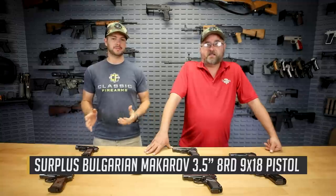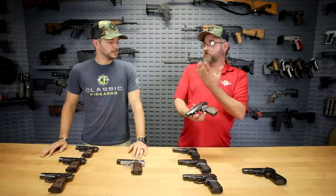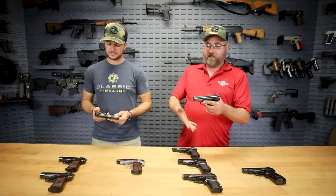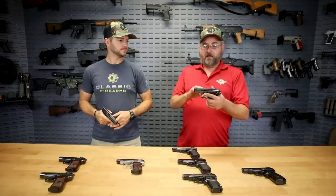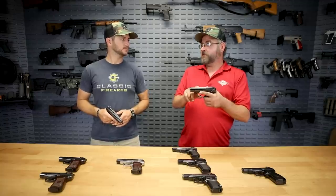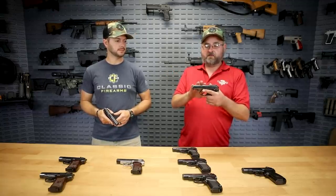It's not a whole lot, but it's more than what you're seeing on the table. So this is a Bulgarian Makarov. The Makarov is a Russian-originated design that came in after World War II — it replaced the TT-33 Tokarev, and they went to the 9x18 Makarov caliber instead of the 7.62x25. It's direct blowback, so there's no locking system here at all. Just the weight of the slide and the power of the recoil spring keeps it closed long enough for the bullet to leave the barrel and drop to safe pressures.